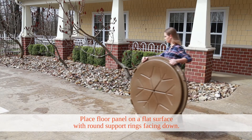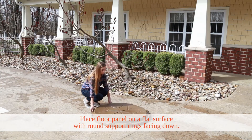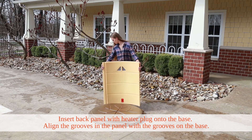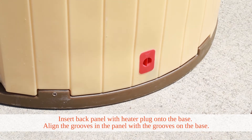First, place the floor panel on a flat surface with the round support rings facing down. Next, insert the panel that has the heater plugged onto the back of the base. Make sure you align the grooves in the panel with the grooves on the base.